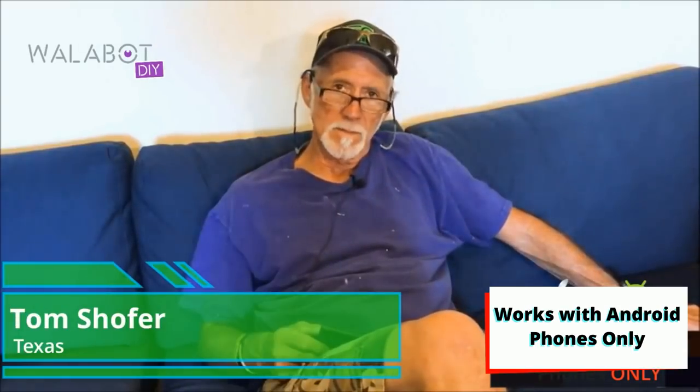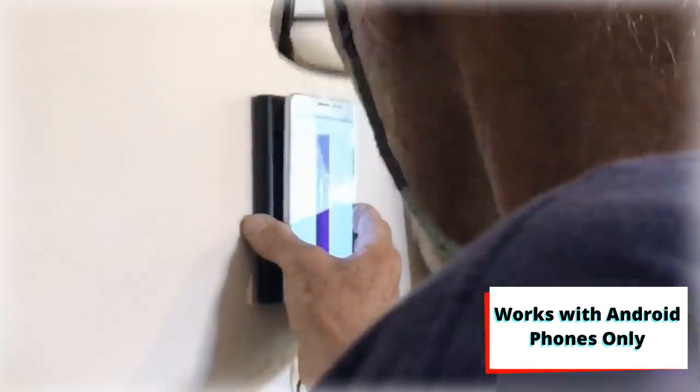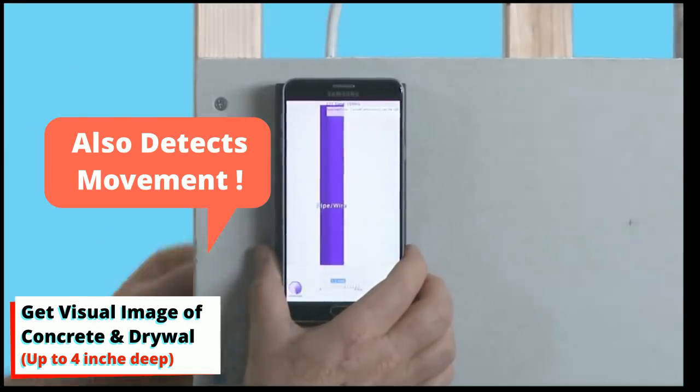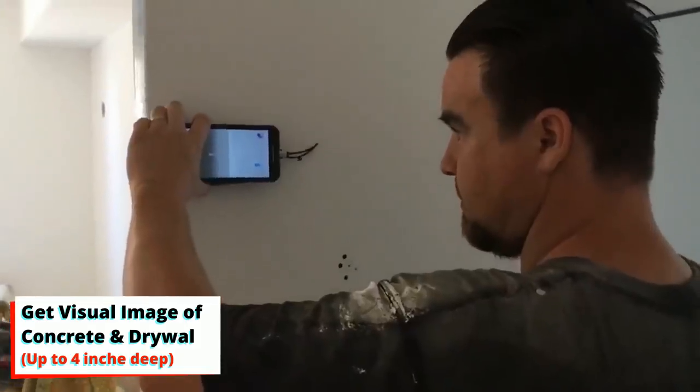Wallabot is light years away from what we used to have to rely on, which is a standard wall stud finder. Unlike other devices, Wallabot shows you that this is a wire. It shows you that the stud is actually wood or a metal stud.